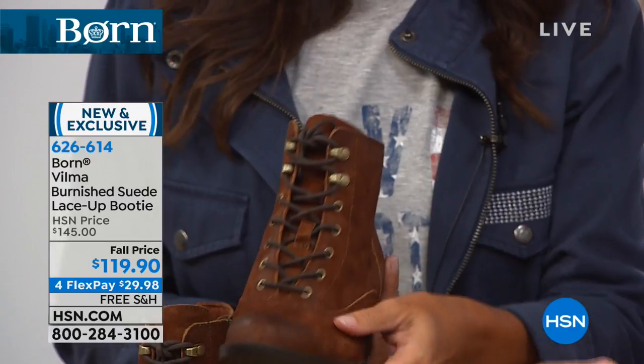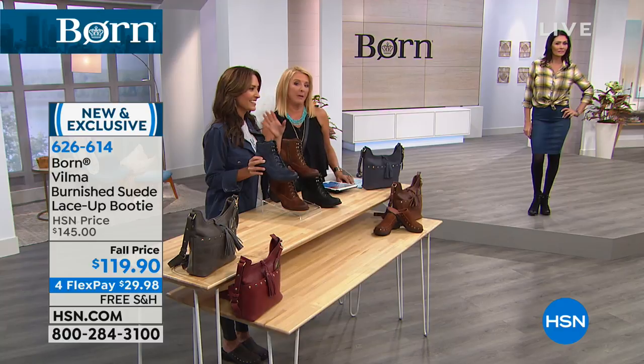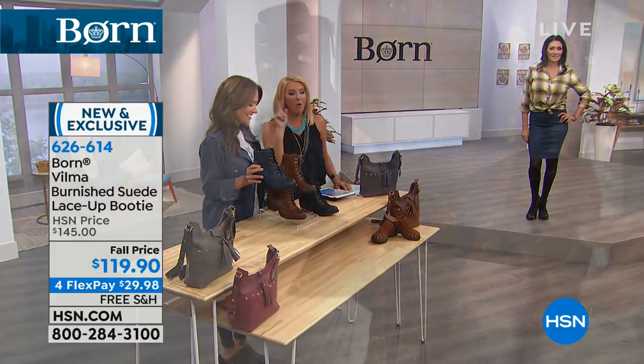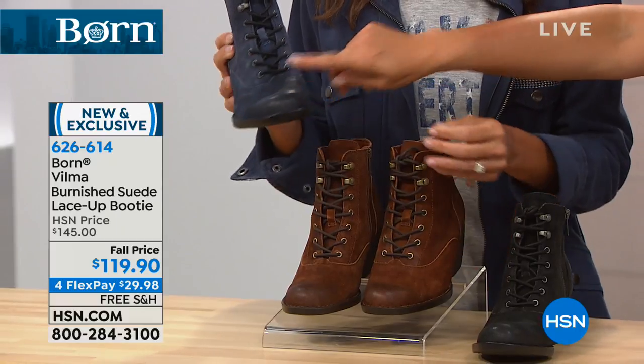Three colors available. I'm holding tobacco. We also have black, and then on the opposite end, look at the navy pair. All are in suede. How cool would the navy be with blue jeans?